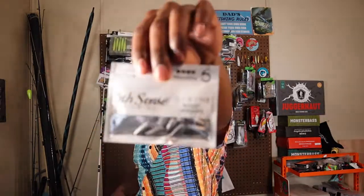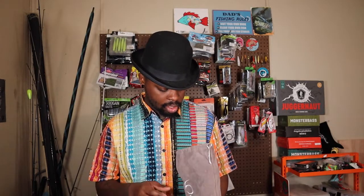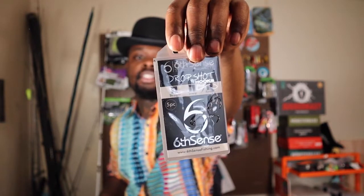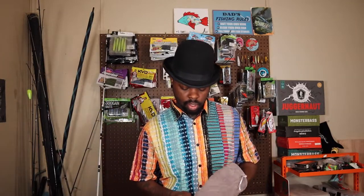We got some lead bullet weights as well, so we got some terminal tackle in there — that's super cool. I was hoping they'd send me some EWG hooks, but nope. We got some more hard baits, more terminal tackle, and we got some drop shot hooks — which I need. We also got those five-piece drop shot hooks, one-eye style, so that's super cool. Now we're all rigged up and set up for that.